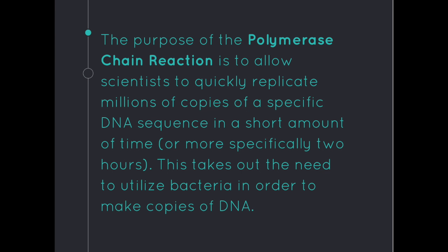The purpose of the polymerase chain reaction is to allow scientists to quickly replicate millions of copies of a specific DNA sequence in a short amount of time — more specifically, two hours. This takes out the need to utilize bacteria in order to make copies of DNA.